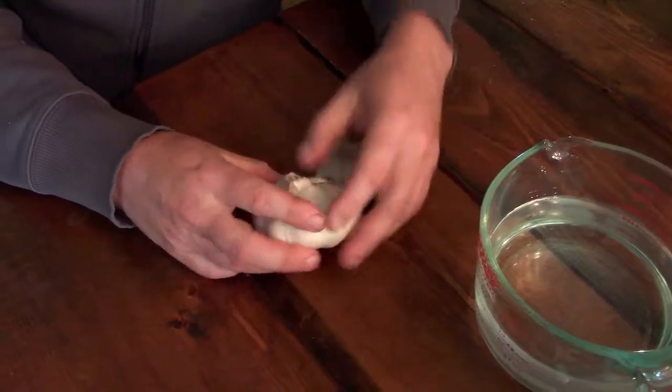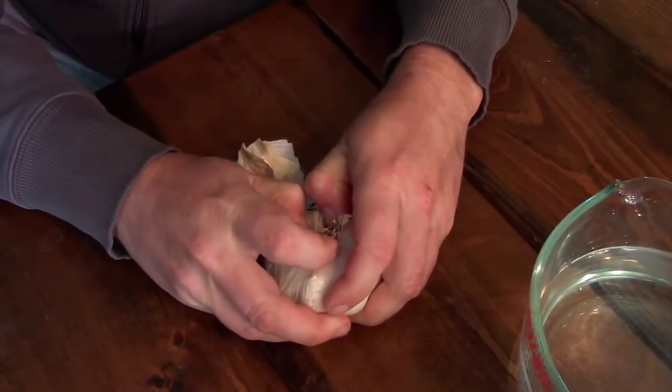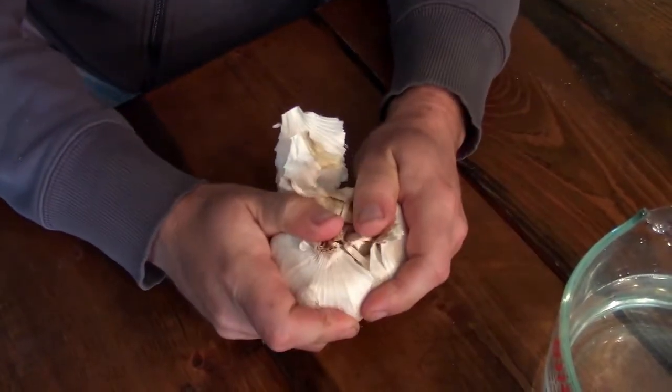We're going to open this up and see how many little cloves we've got in here. We're going to give them a baking soda soak, probably overnight, just because by the time we get around to actually planting them, it'll probably be tomorrow. I'm going to open this up and see — I think some of them are spreading, so I don't want to damage too much.